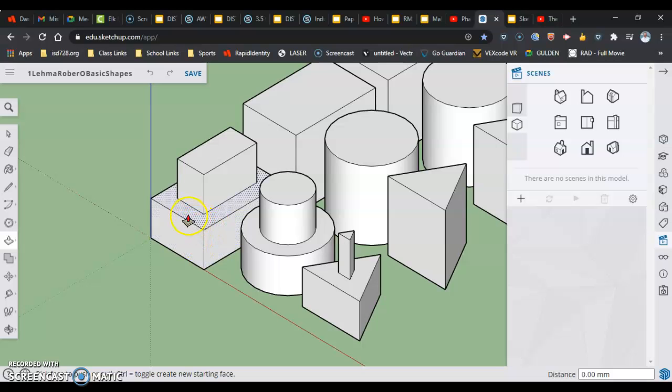The push-pull tool works by difference. If you're 25 millimeters below and you move up and type 10, then you'll be 15 millimeters down instead of 25. If you want to reset it back to 25, you can also click on an adjacent surface that's already at the correct 25mm distance and it will match that.